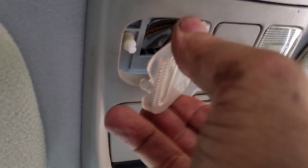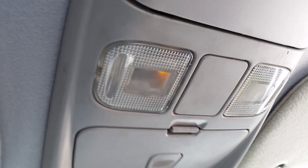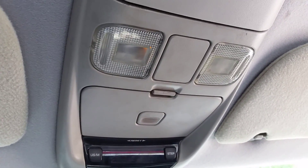Putting it back is simple: pop the two clips back in there, push the clip in here, and there you have it. Alright guys, there you go — good luck, take care.